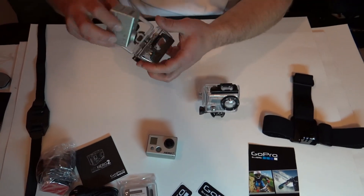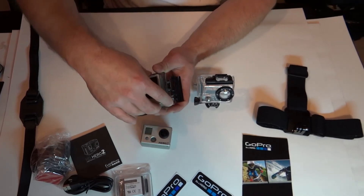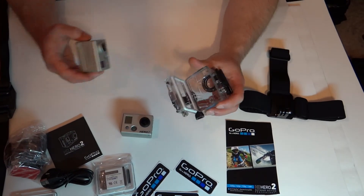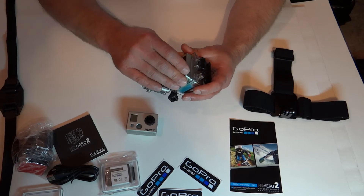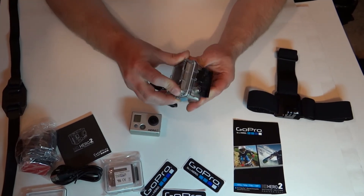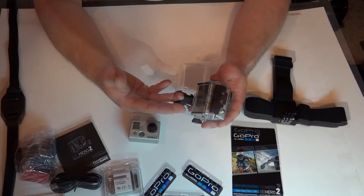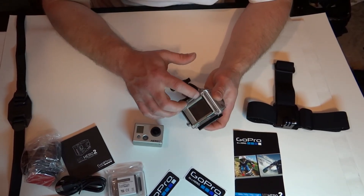So you have to put the extended back on there, which comes with the LCD screen, and you slide it in, push it up in there, and lock it down. This is a non-waterproof back — it has holes in it at the top and bottom.